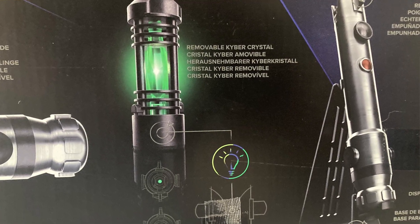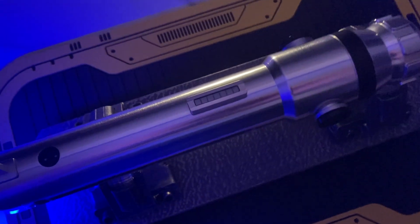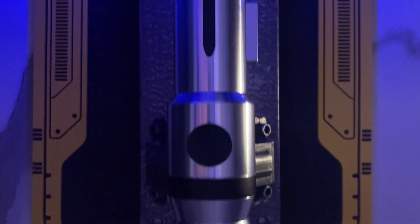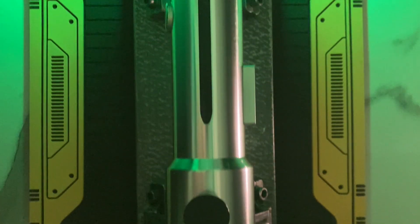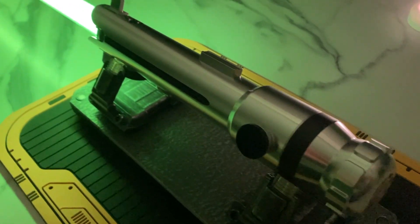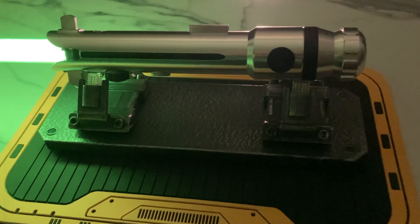Of course, you also get the hilt, the blade, and as an extra perk, you get this little kyber crystal. The first thing to notice is this is a single saber box set, which seems mental. Ahsoka is a dual-wielding saber user, always has been, but Hasbro decided that they weren't going to release this with a shoto hilt. I think that in itself is almost a killer reason not to pick this up, because it is effectively an incomplete set.